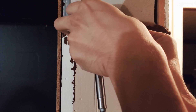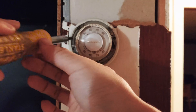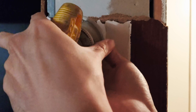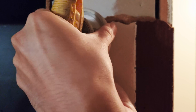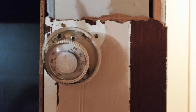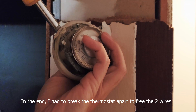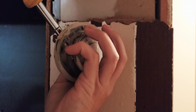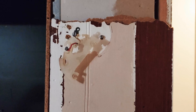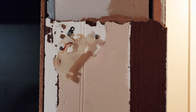I unscrewed one of the screws and there are a few more that need to be unscrewed. It looks like it's so old the wires are already all fused onto the thing, which makes it really hard to take off, so I'm going to do it from the side. If you have a really old system, expect similar results. Here's the old thermostat — really, really old, probably from the 60s or the 70s.